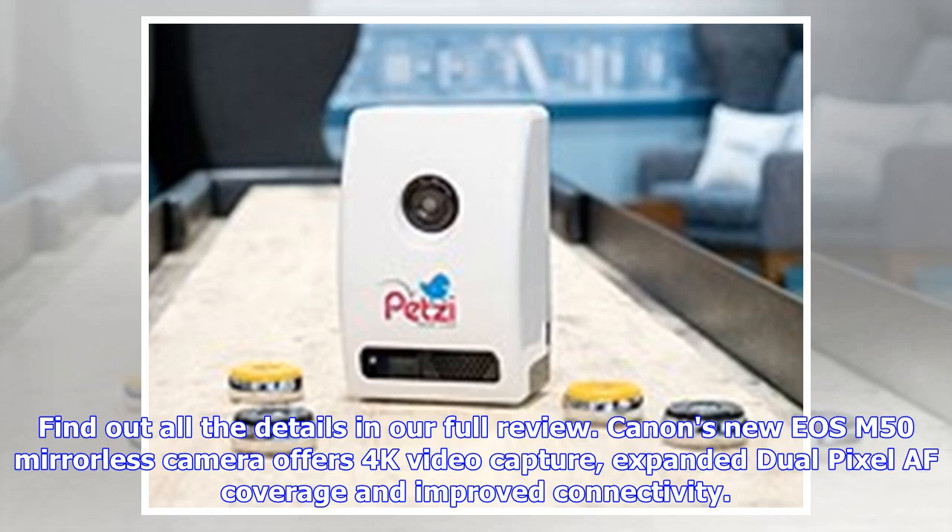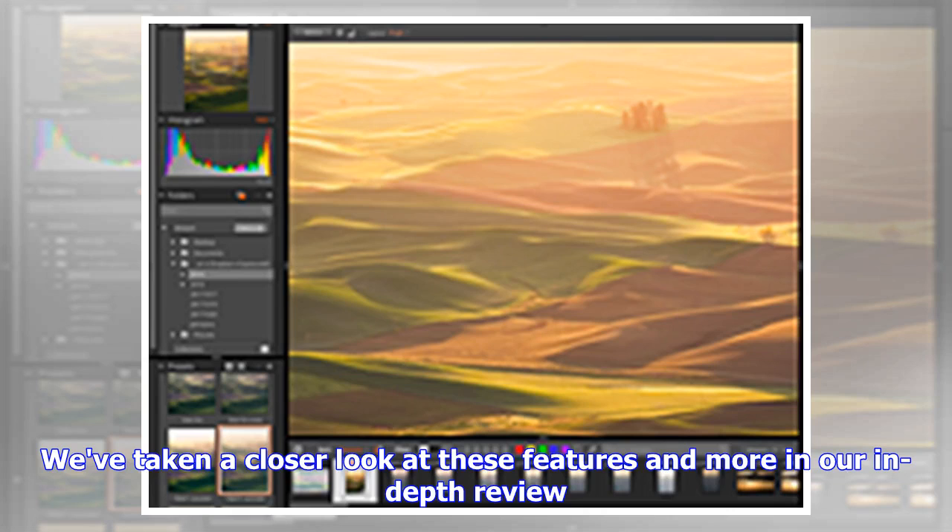Canon's new EOS M50 mirrorless camera offers 4K video capture, expanded dual-pixel AF coverage, and improved connectivity. We've taken a closer look at these features and more in our in-depth review.